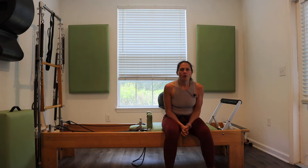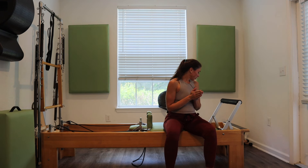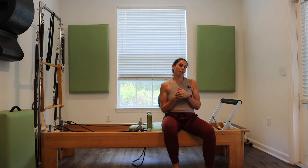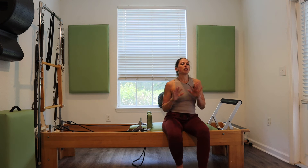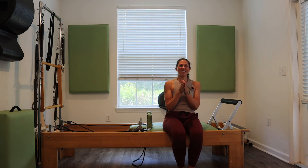Hey my Pilates people, welcome to my channel Connect and Move. My name is Jessica. Today we are going to be going through a lower body focused reformer flow. You don't need any props, no box, maybe a pad for kneeling. We won't be doing any standing on the carriage — we'll be standing to the side and maybe inside the frame. Lower body focused today. So if that sounds like what you need, let's get started.